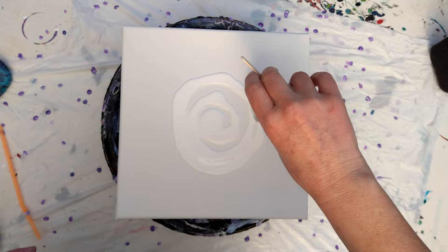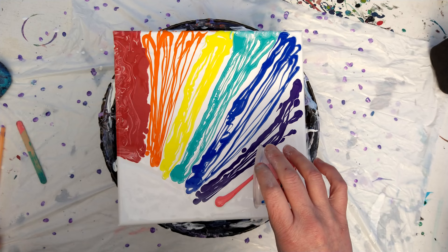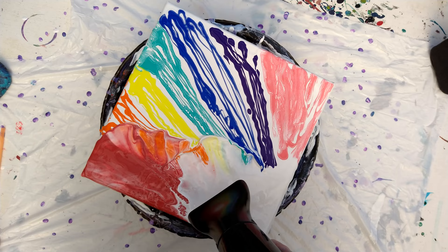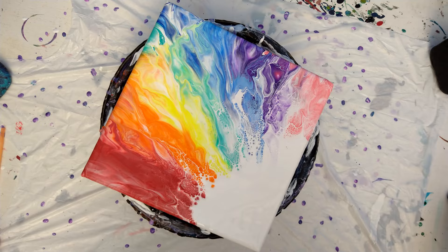Hi guys, it's me Shannon from Shannon Shack. Today I bring you a video of me trying to do another blowout — I guess non-bloom effect. I was trying to get some blooms off of it. All my paints in here were mixed with school glue: 70 parts school glue and 30 parts water, and then I used the hairdryer.